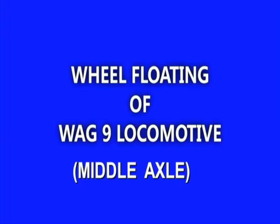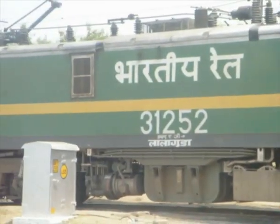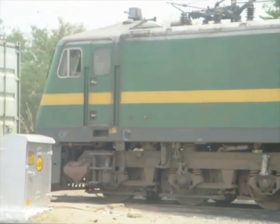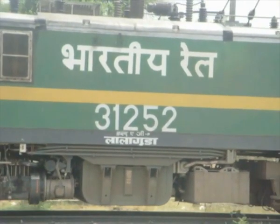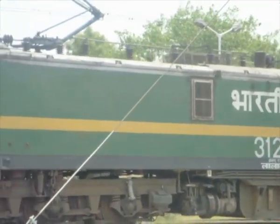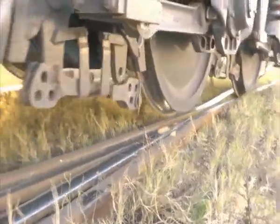WAG9 Wheel Floating Procedure for Middle Axle. There are several instances when the locomotive axle gets locked in a midsection, resulting in blockade of the whole traffic movement of the train. Under these conditions, the affected locomotive is to be brought to the nearest railway station for restoration of traffic, duly observing the speed restrictions. This would be done after the wheel floating.